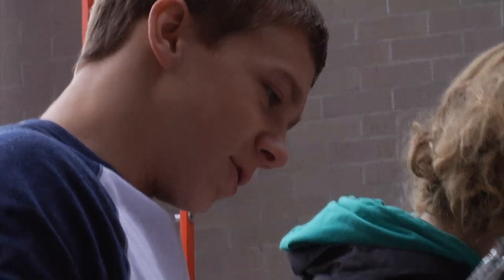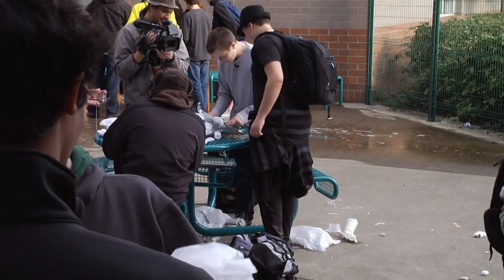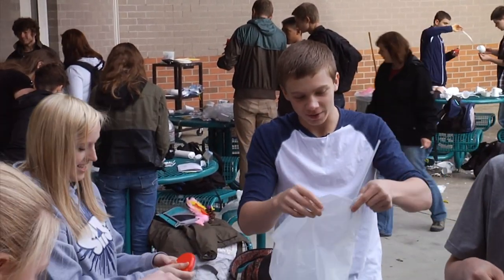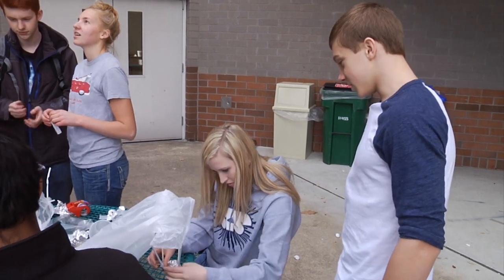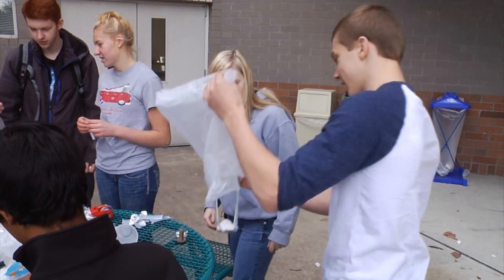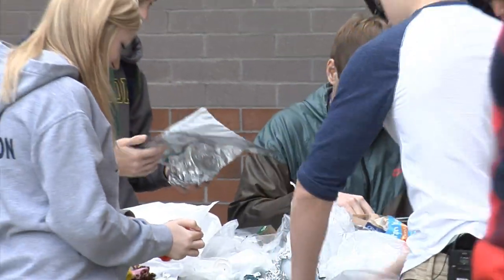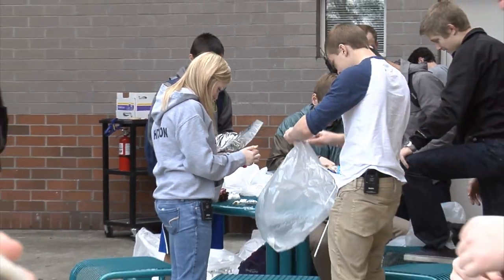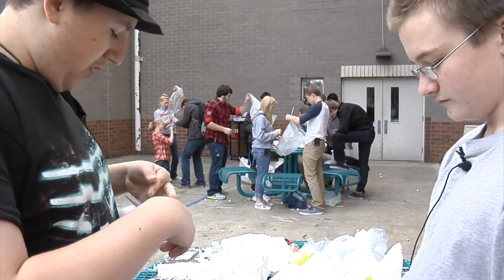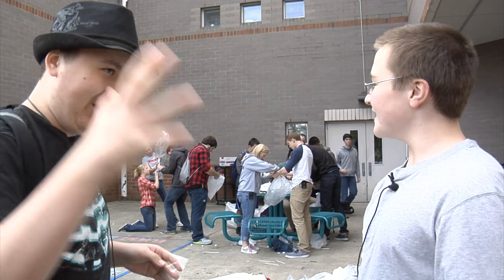The teams struggle with the construction. "This is not even close to a circle." One student feels the basket is way too low. They consider cutting the straws in the middle and taping them back together. One student jokes: "I can just imagine — we're going to start this thing, it's going to go up in the air and then it's all going to catch on fire and fall down in a big burning inferno."